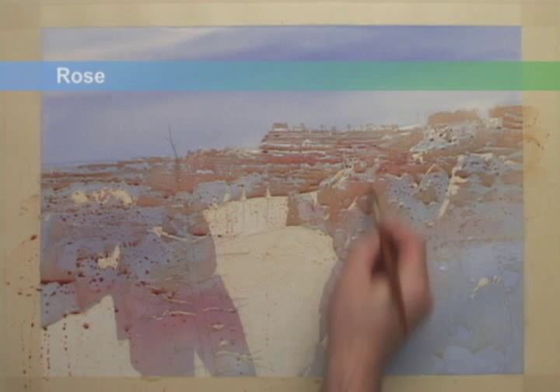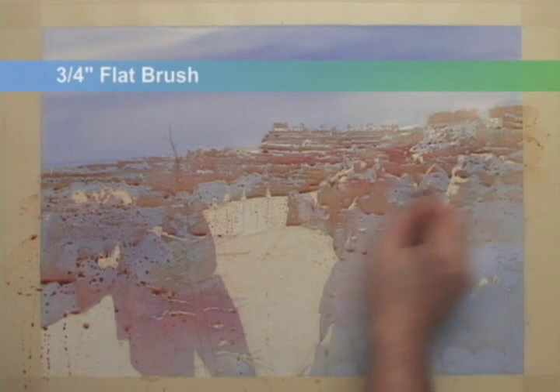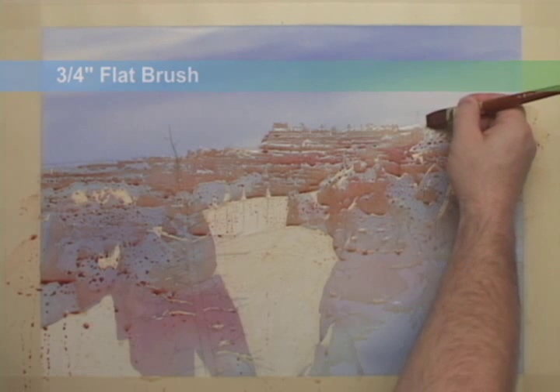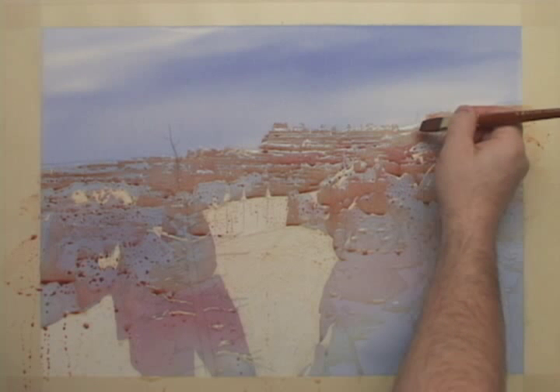I'll work in a little more rose. Back to a smaller flat brush, I'll work in the rock top shapes.